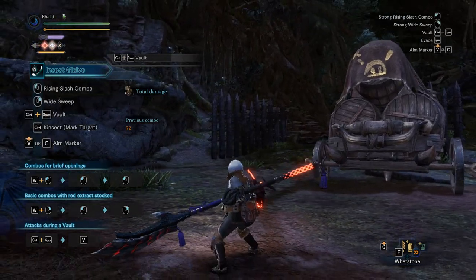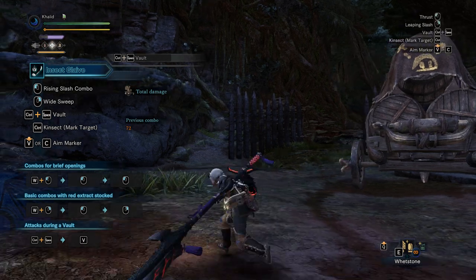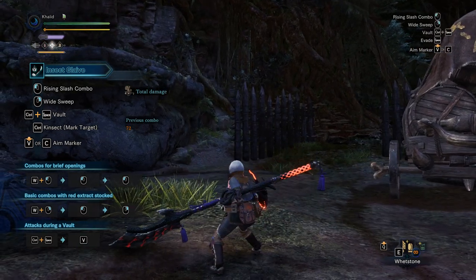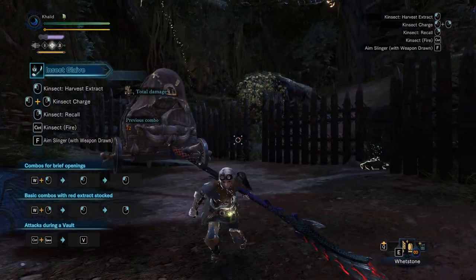And there are two forms for that. One is when you're standing still, and the other when you're moving around. Let's start with the one where you're moving around because it's simpler.